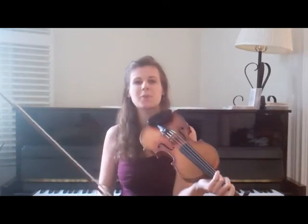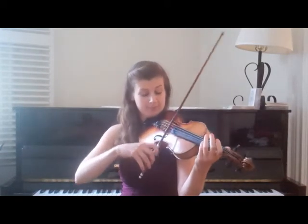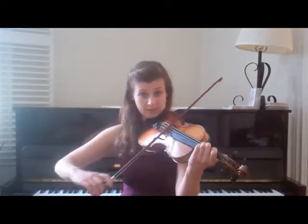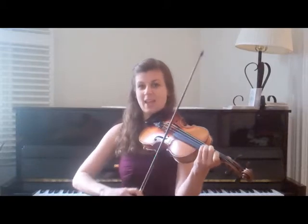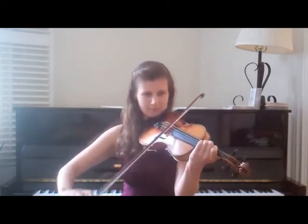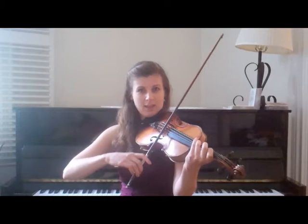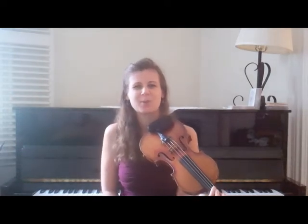Did you catch all those rules of form and bowing? I'll do it again and call what I'm doing. First is going to be the cut, followed by an upbow slur to correct. This is part one. Cut, slur — here's the turnaround — slur, long down slur, long down slur, long down slur. Here's the ending — starts just like the turnaround — long down slur, long down slur. See how easy that is when you start to look at the repetition? There's really not a whole lot to remember, just a lot to enjoy.